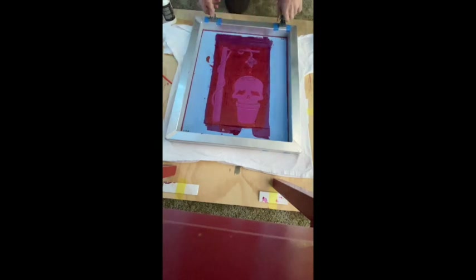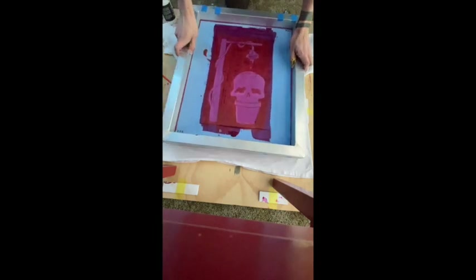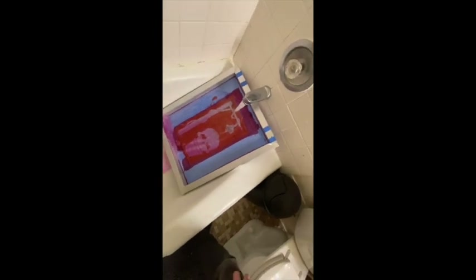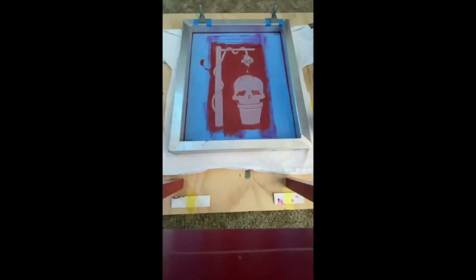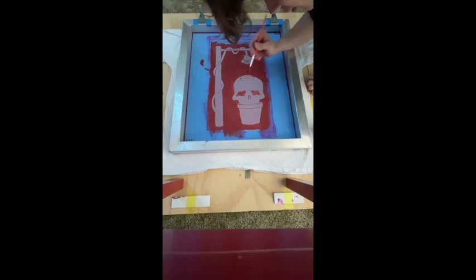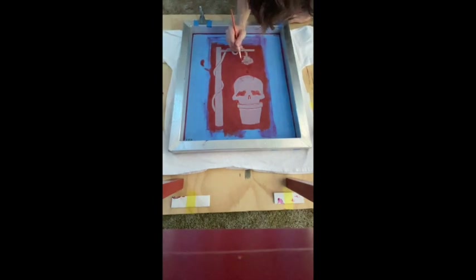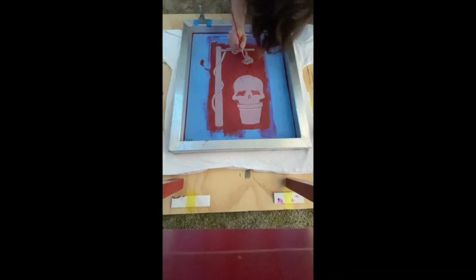Now since I have all the ink transferred and I don't want any more on my shirt, I'm going to leave my shirt where it is and remove the screen. To get the remaining ink out of my screen, all I have to do is run the screen underneath my bathtub and the water will clear out most of the ink — this will not work for the filler though. Now that my screen has all the ink cleaned out, I will take my screen and begin to apply more screen filler in all of the areas that I want to stay my original color. So any areas with the red color that I want to remain red, I will go over with the screen filler to make sure the black ink does not transfer through.